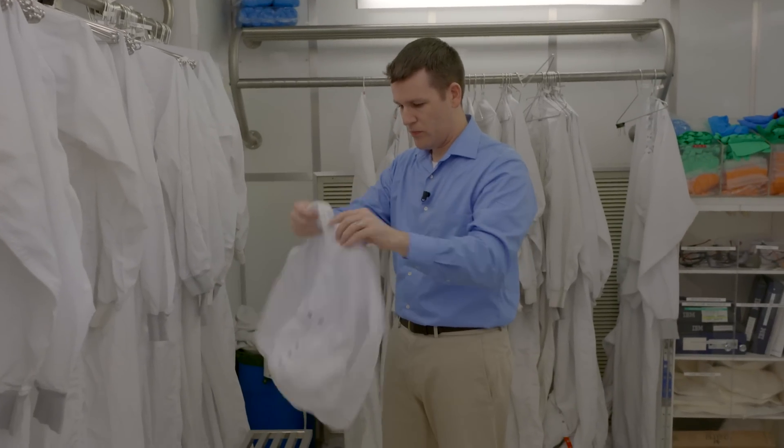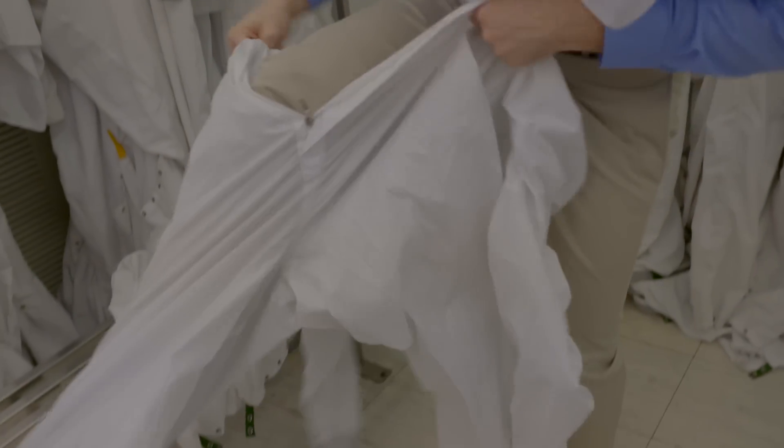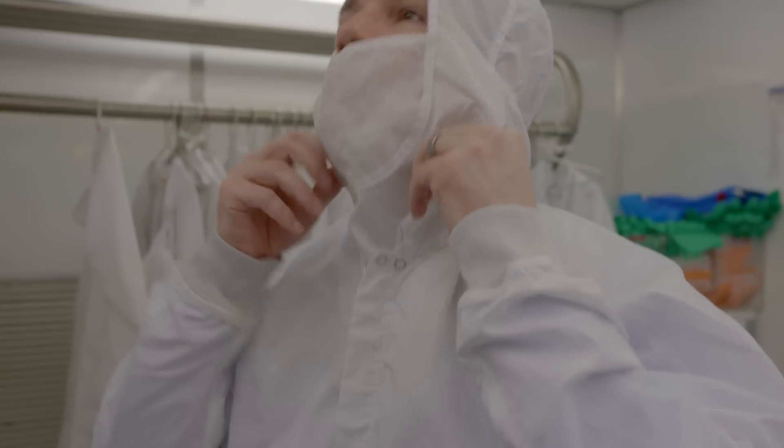This is the microelectronics research laboratory here at IBM T.J. Watson Research Center. This is where we make the wafers, where we make all the devices — everything from solar cells to superconducting devices to state-of-the-art computer chips. Ninety to ninety-five percent of the contamination that can potentially ruin a microelectronic device comes from humans, so we wear these bunny suits, as they're called, to make sure that dust is removed as we enter.